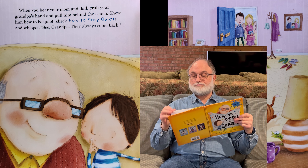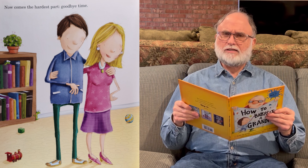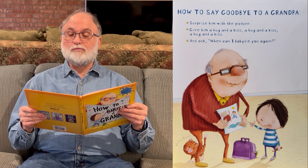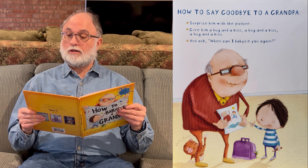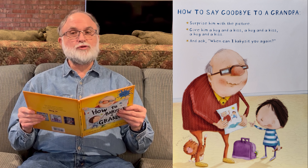Next page. Now comes the hardest part — goodbye time. How to say goodbye to a grandpa: surprise him with the picture, give him a hug and a kiss, a hug and a kiss, a hug and a kiss. And ask, 'When can I babysit you again?'